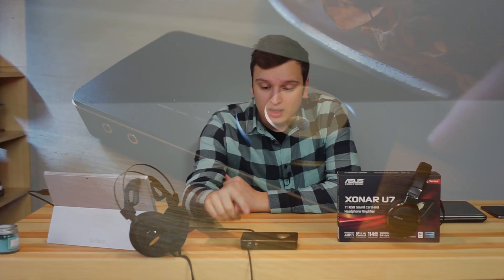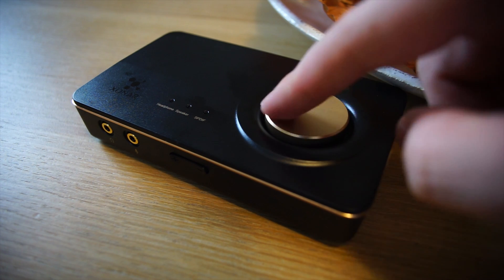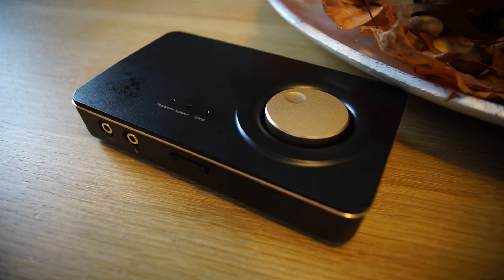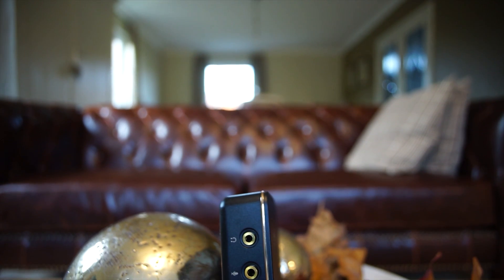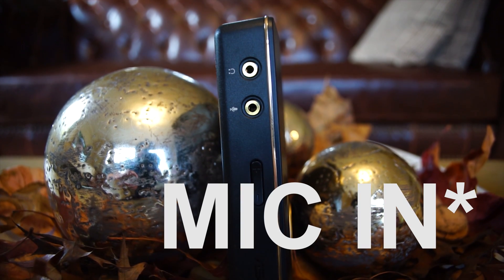So we're going to start off with a physical overview. At the top we have a light for headphones, speakers, and the SPDIF output, and then there's also a knobby turny wheel for adjusting the volume. If you click it you can swap between the different outputs. There's nothing on the sides. On the front we have audio out and USB in.